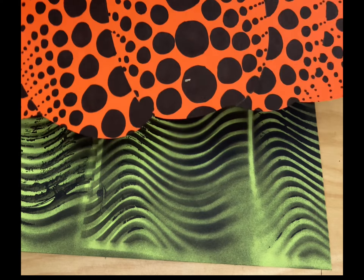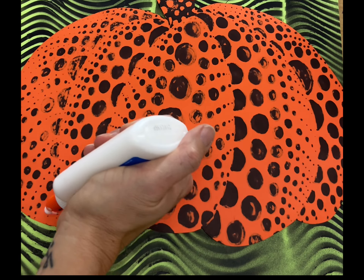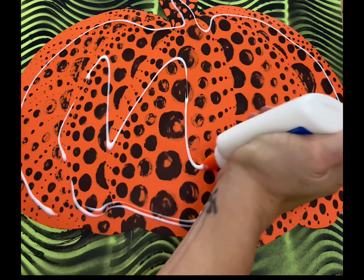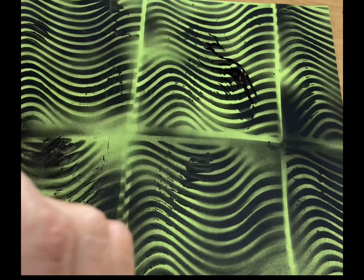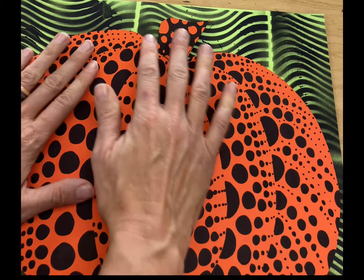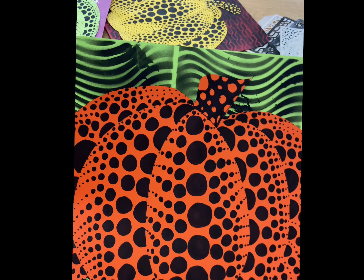Once you have your pumpkin cut out, take some liquid glue and flip it over to the back. Remember, a little bit of liquid glue goes a long way. Just outline your pumpkin along the edge. We don't need a lake of glue — if you want, do a couple little stripes of glue through the center. Then stand up and center your pumpkin onto your paper and press it down. Place this in the drying rack to dry so that glue doesn't get on anybody else's work.